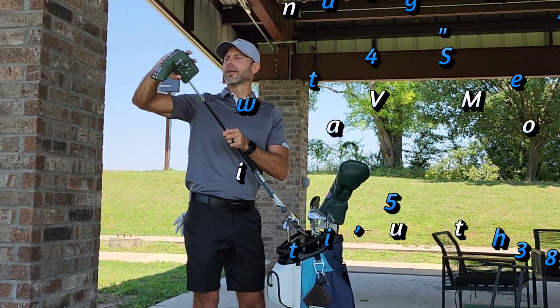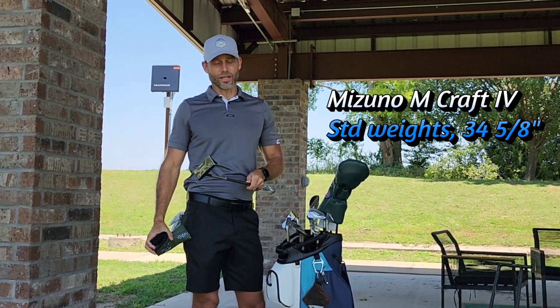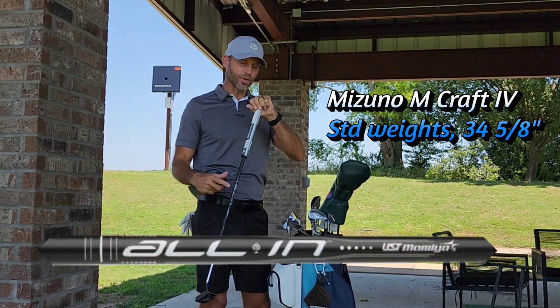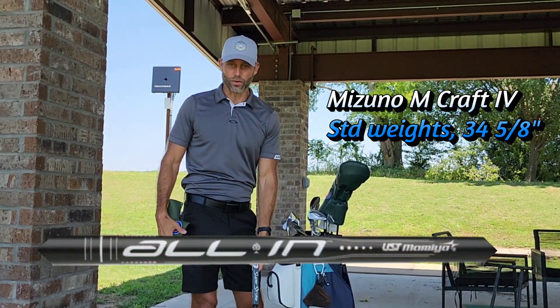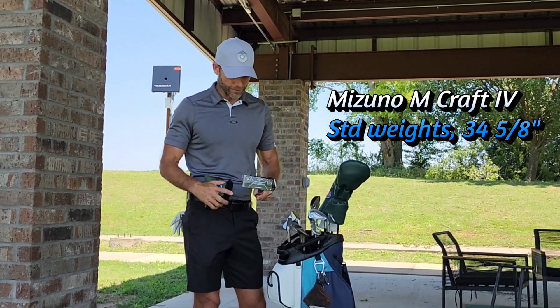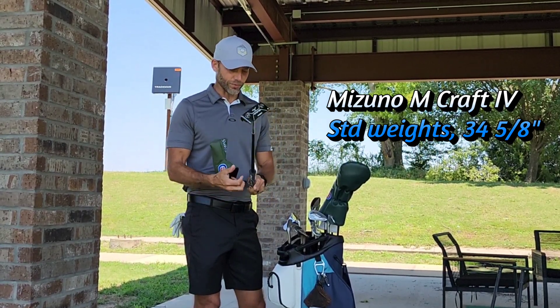Getting to the putter — I'm playing my MCRAV 4. I haven't changed it in a long time, it's amazing, but I put the all-in shaft from UST Mamiya in there recently and have been liking that even more. I've just been rolling it like crazy. It highlights everywhere. Great setup for me. Custom grip, of course, from Super Stroke.